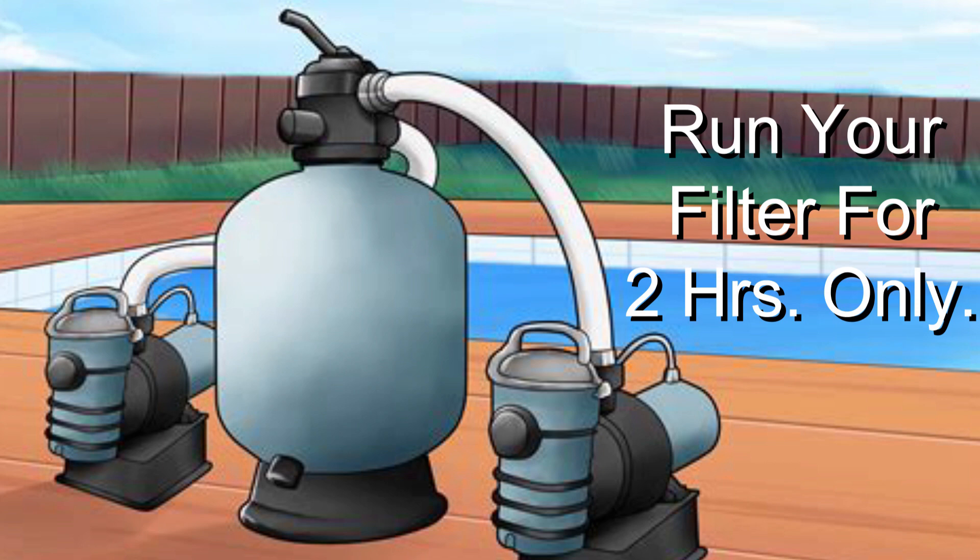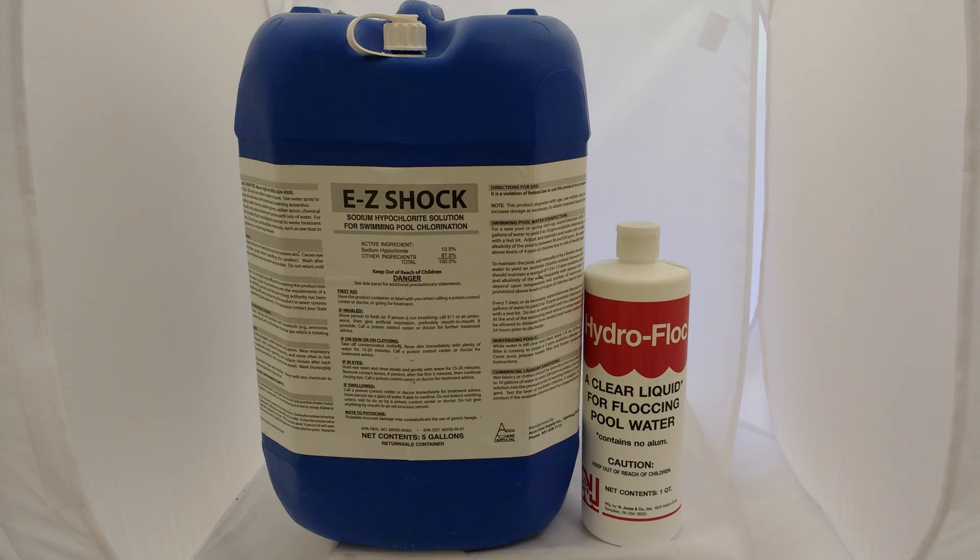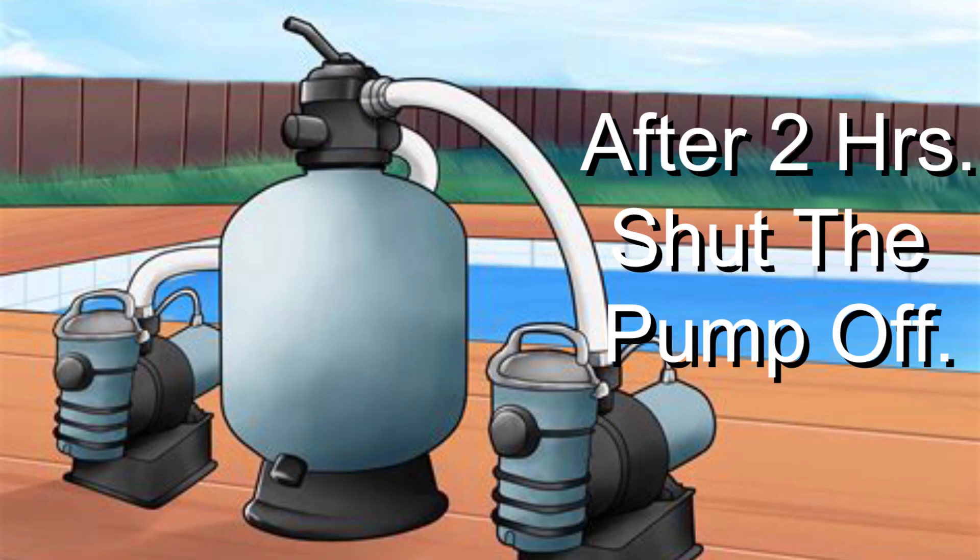Step four: run the pool filter for two hours only. So at this point you've added the water — in our example, three gallons of liquid shock and one quart of hydroflock. After two hours, we shut the pump off.